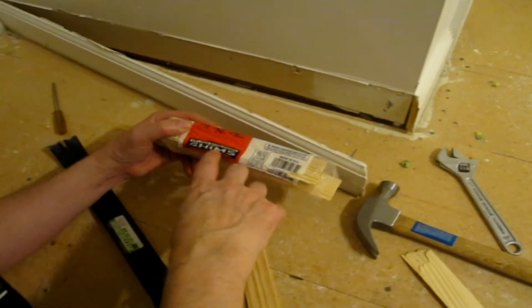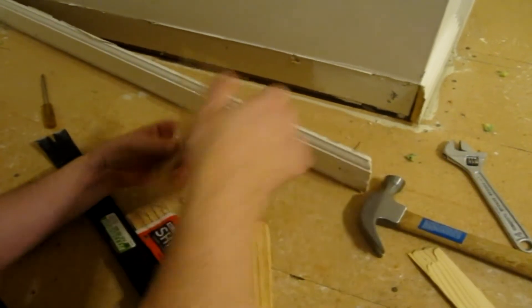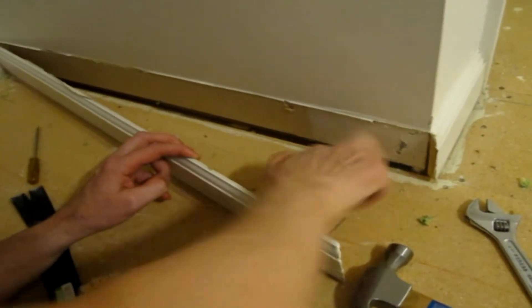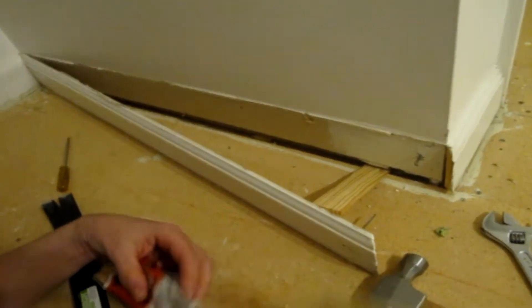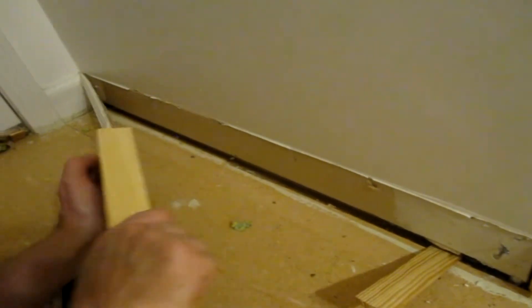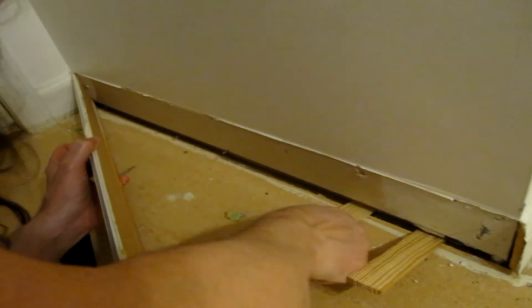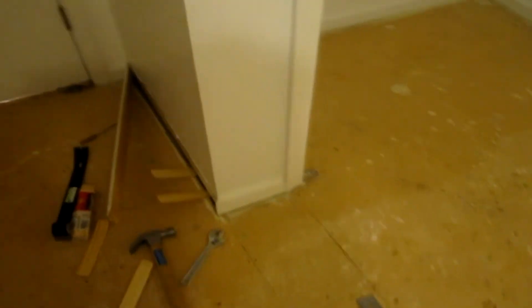I'm going to use these Nelson wood shims that I got at Lowe's for about $2.00, and I'm just going to try to get a couple of these under that bottom plate. I'm looking for the spot that really feels like there's a gap, so I'll put one there. And now I'll just walk around and we'll see if the floor squeaks.